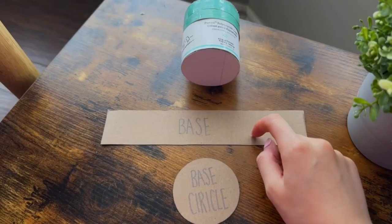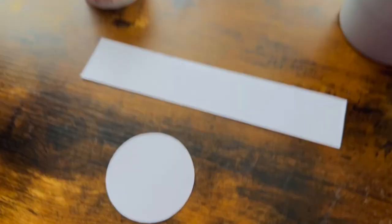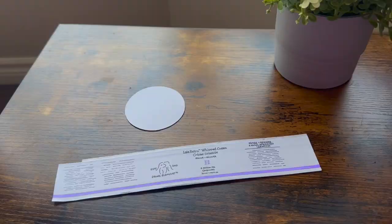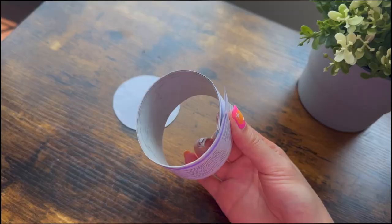I have my base pieces and the base circle, and I will begin by covering them both with paper and drawing the label on it, but this part is optional. This is how it looks so far, and let's cover it with tape to strengthen the paper. Then we will just glue this piece around the circle using tape or hot glue.